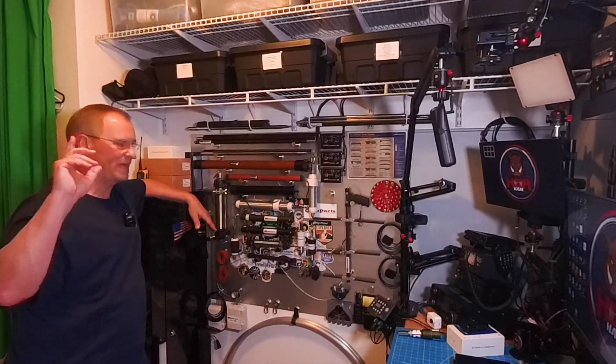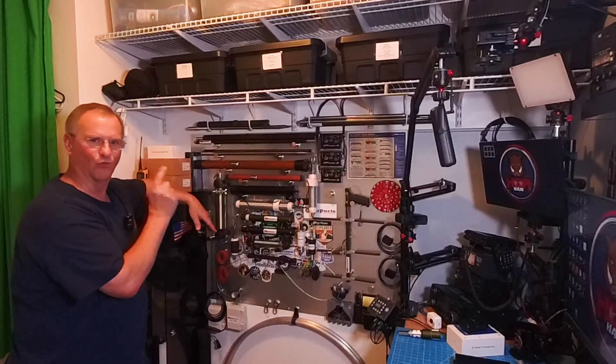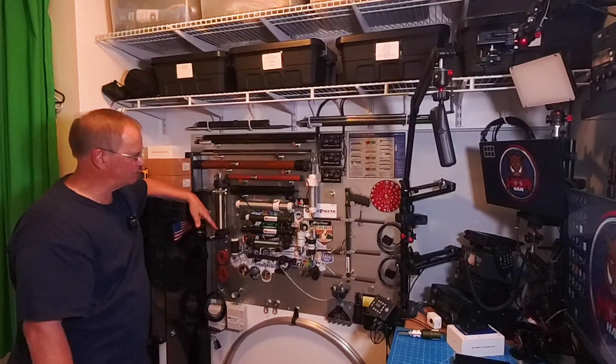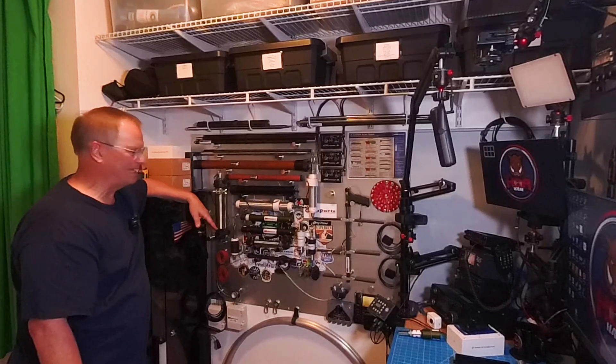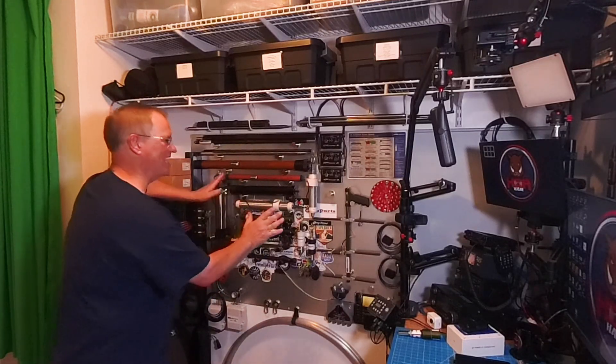How's it going, everyone? Bob here, KD4BMG. It's long overdue. We talked about my antenna arsenal wall. You occasionally see this in some pictures, in some of my videos, and probably every time you've seen it, it's been different because it's constantly changing.